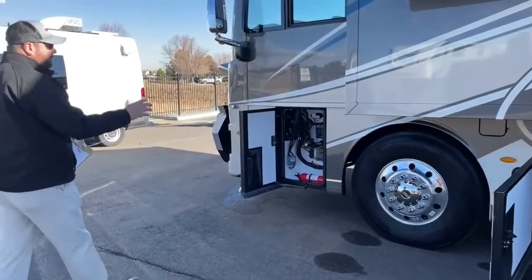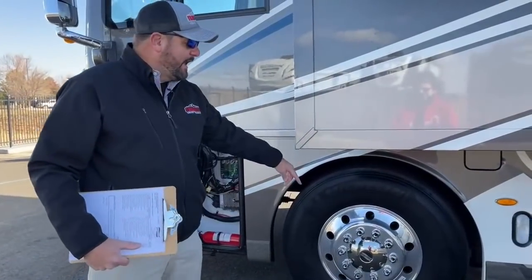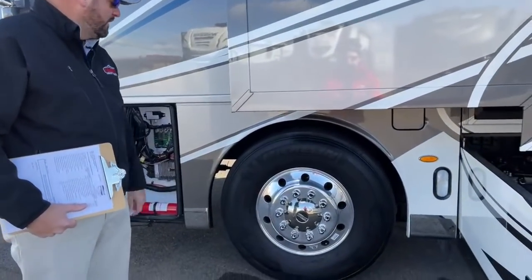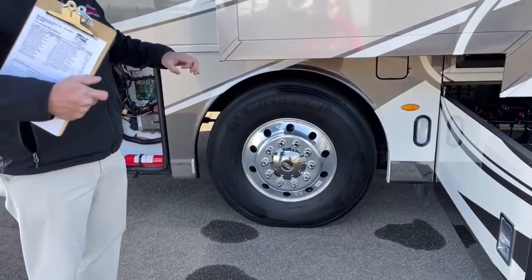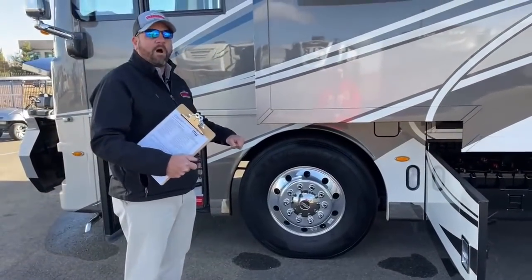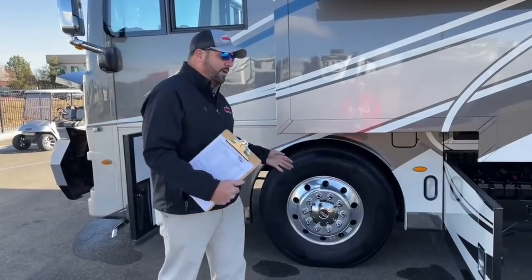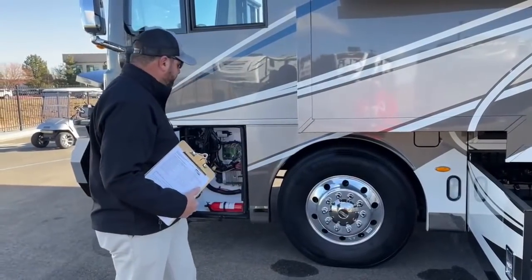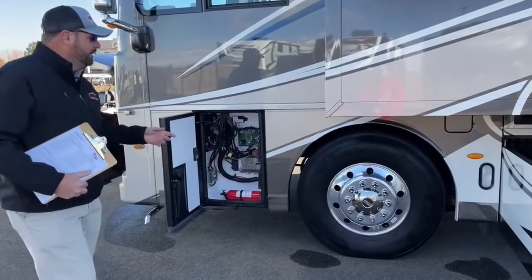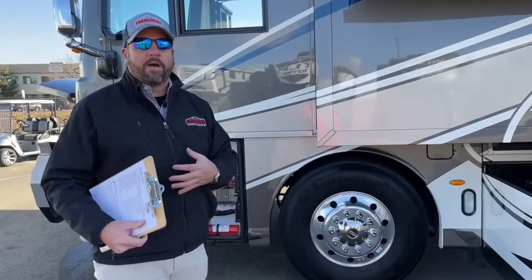This front axle on the Freightliner XCR chassis is an independent front suspension. With a straight axle you can feel a lot of the road — if you hit a bump it rattles the whole axle. With independent suspension, if you hit a bump on one side it absorbs that bounce, giving you a much more comfortable ride. Also integrated with the independent front suspension, Newmar implements the Comfort Drive feature, which I'll talk about when we get inside.